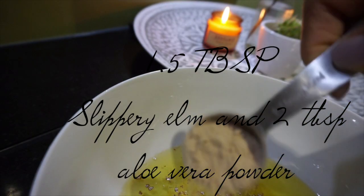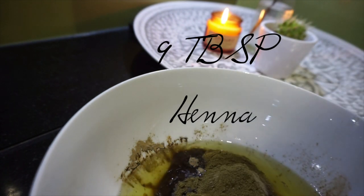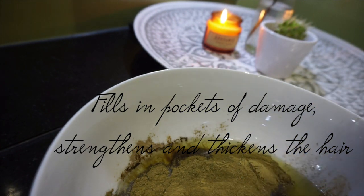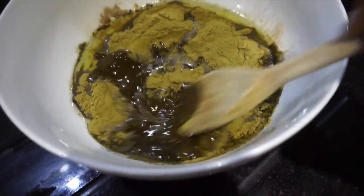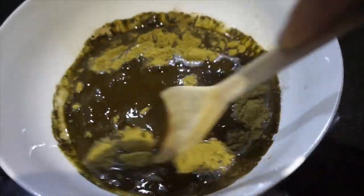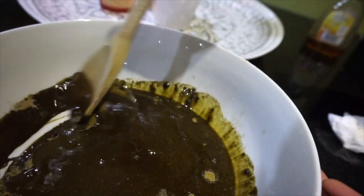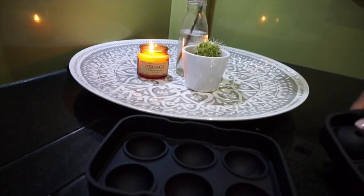Next, I grab slippery elm and aloe vera powder — two of my favorite ingredients. The aloe vera balances the pH and they both add slip to the hair. Then I go in with my henna. Henna is a really powerful ingredient — it fills in any crevices of damage in the hair, it's super strengthening and nourishing, it's been one of my ride-or-die favorites forever. But it can tint the hair, so if you don't want tinting, go for cassia instead. Now the oils are all melted down and I've added all my powders — I just mix this all together. It smells like chocolate, it smells amazing, and it actually looks like chocolate too!